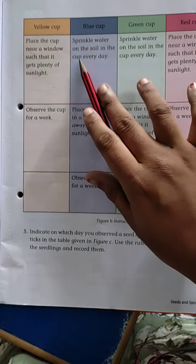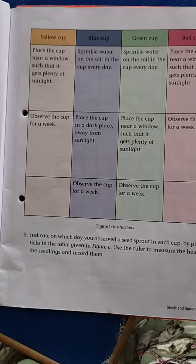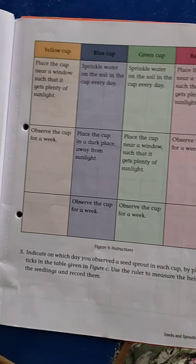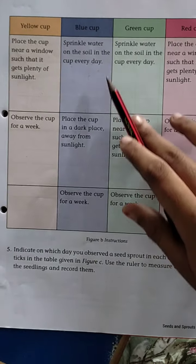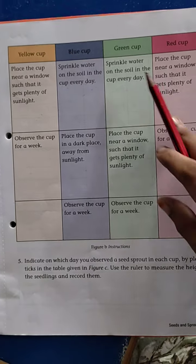Blue cup — but no soil and water. Sprinkle water on the soil in the cup every day. Every day we have to sprinkle water into the soil and place this cup near a dark place. So we do not give sunlight to this cup — we give soil and water but not sunlight to this cup, children.